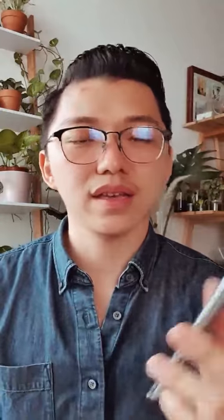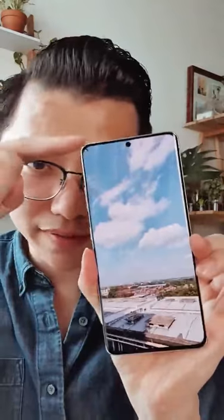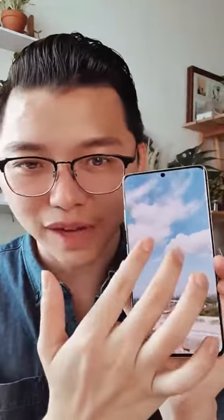Talking about the screen, let me show you some quick photos that I took last few days. Have a look at this display — what do you think? The full 6.8-inch display from top to bottom, and you can zoom in and zoom out. It's because of the Super AMOLED — you'll feel like, wow, your photo will turn out really nice because the color is so vivid and vibrant.